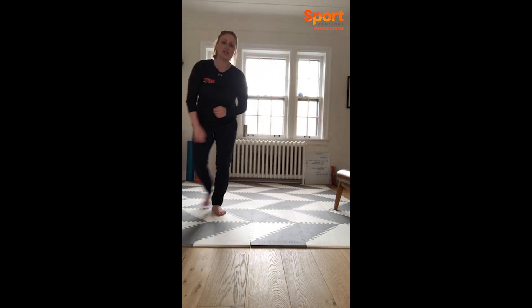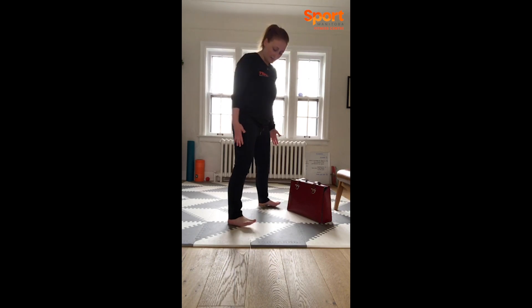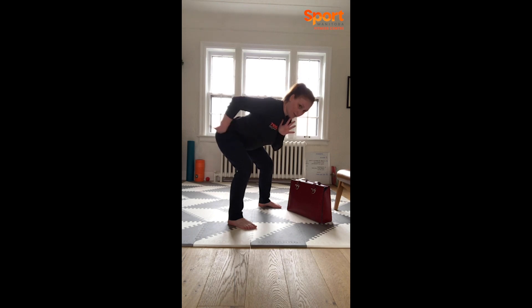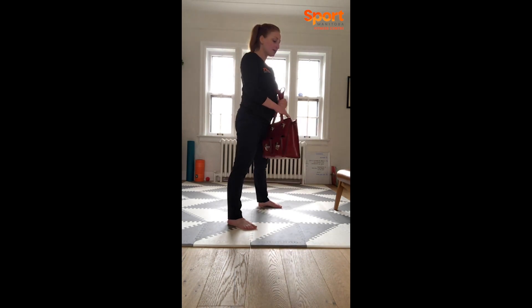We're going to kick it up a notch. For the first circuit you have the option to add some weight — a bag with a couple textbooks, cans, whatever you have. We're going to warm up our deadlifts. Option to do body weight, of course. Stance is slightly wider than shoulder width. If you are doing body weight, a little trick is to press the palms together, thumb on chest, index finger on chin. Then take that hip hinge — moving the hips, bringing them above the knees but below your shoulders. Option to hang on to something if you'd like.